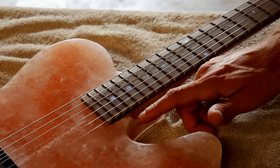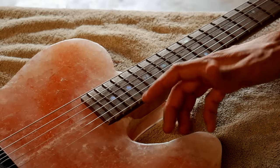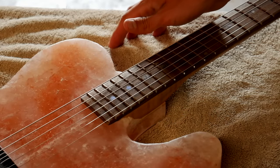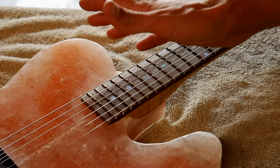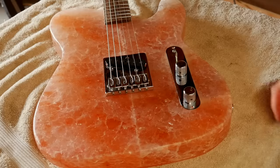Carving out the areas around the neck pocket on the guitar was pretty much impossible. I carved them out, but they just continued to kind of chip away. So I wasn't even able to really sand them at all or buff them out, obviously. The rest of the body actually buffed out really nice, and I was surprised how glossy I was able to get the salt.